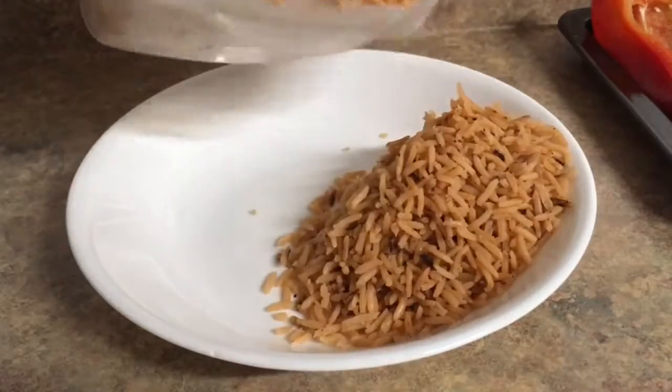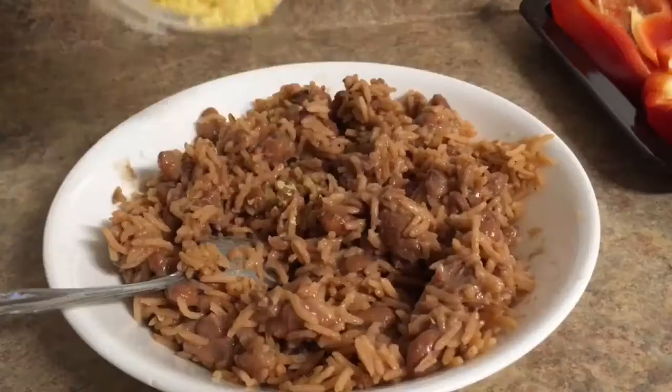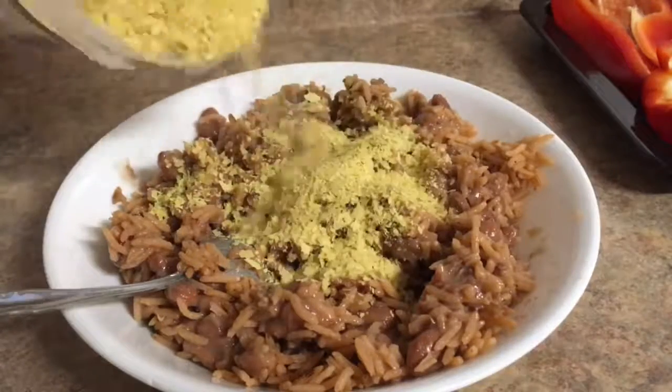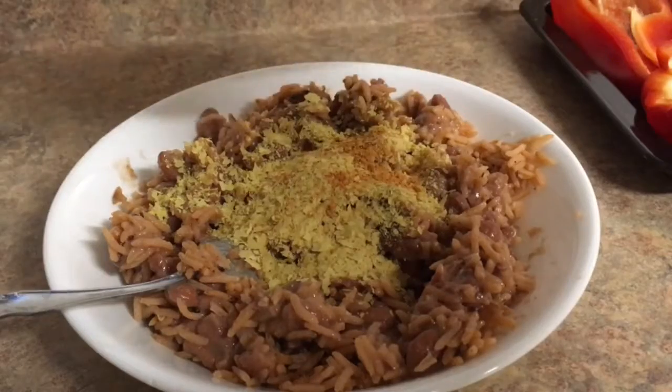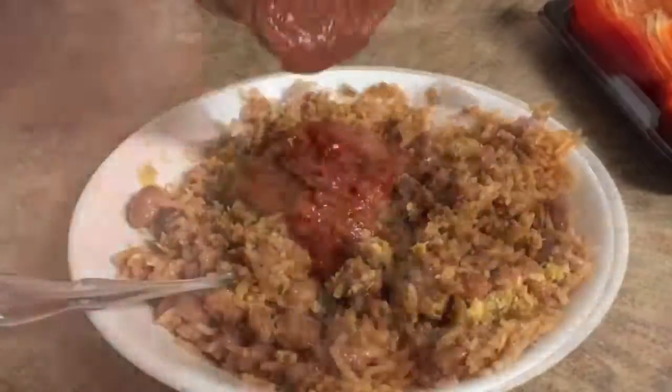So I had some leftover rice and beans and I put that in a plate. Then I mixed that around a little bit and added some nutritional yeast — it gives it a really good flavor — and also some smoked applewood seasoning, but you can use any seasoning you want.